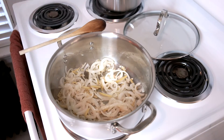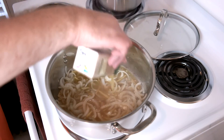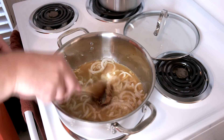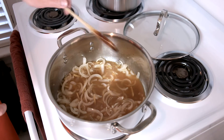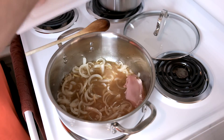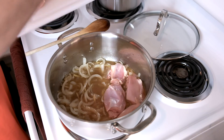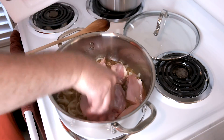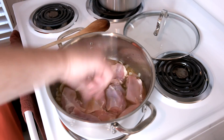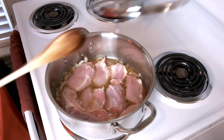The garlic is already looking golden, so we're going to add the vegetable broth and the brown sugar. Stir that in a little bit. Now we're going to add the chicken in and just put it in a single layer. We're going to cover this, reduce the heat to medium, and it's going to cook for 15 minutes from this point.